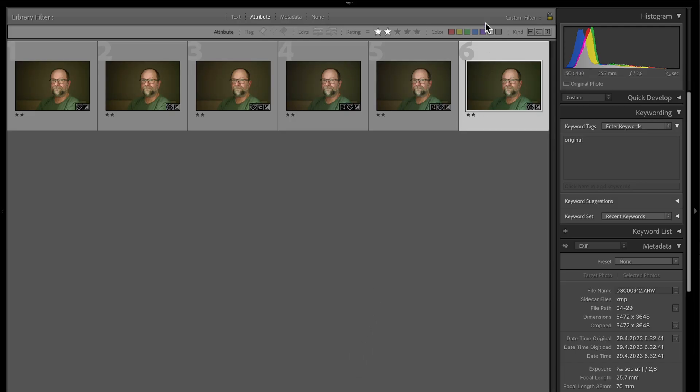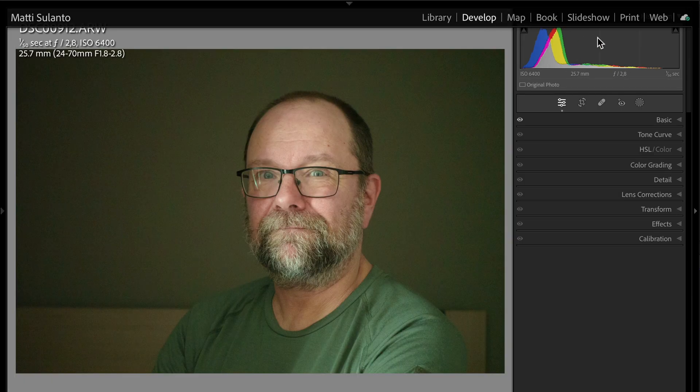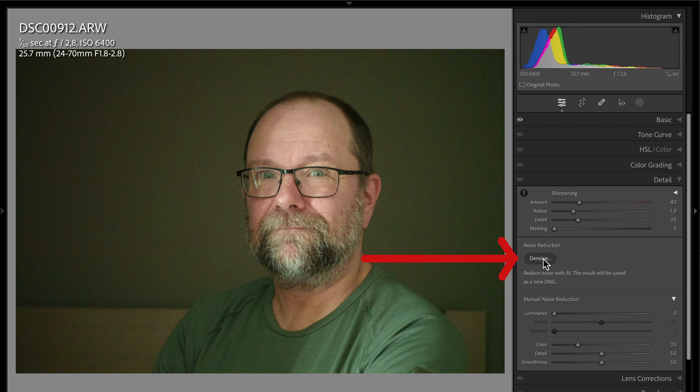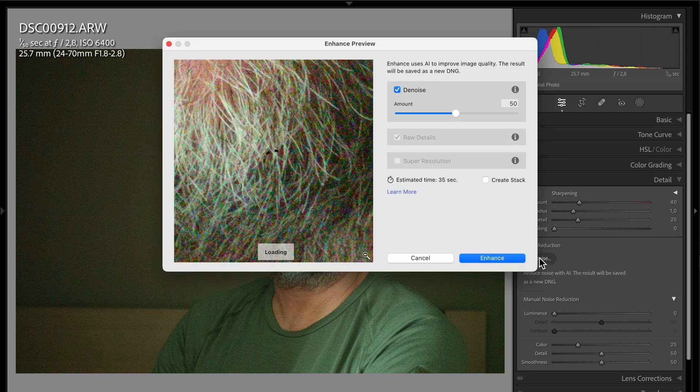Let's first have a look at how the new AI-driven denoising works in Lightroom. First you go to the develop module, then go to the detail panel on the right side of the screen, where you can see noise reduction and a denoise button. You hit the denoise button and a new pop-up window opens.